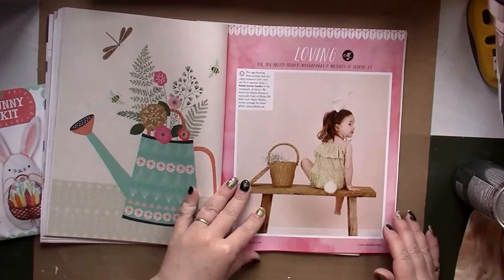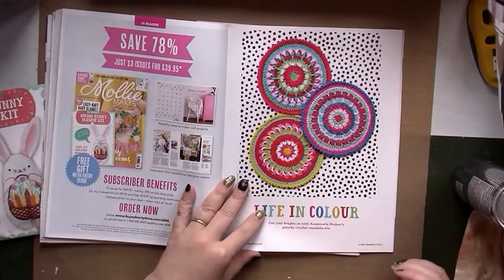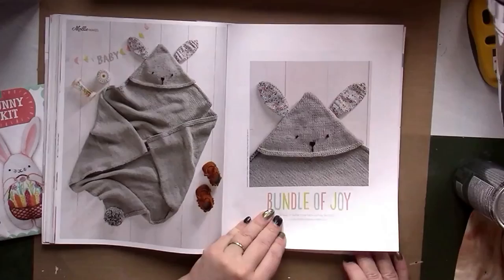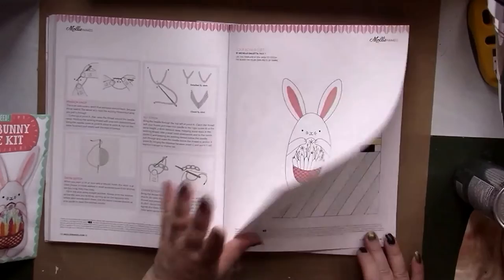There's a little outfit for a girl, some pants, and some mandalas to crochet. With about three minutes left on the camera, we have some baking and a knitted bunny blanket. Then here are all the templates and instructions for making the bunny from the kit, plus templates for the other projects.